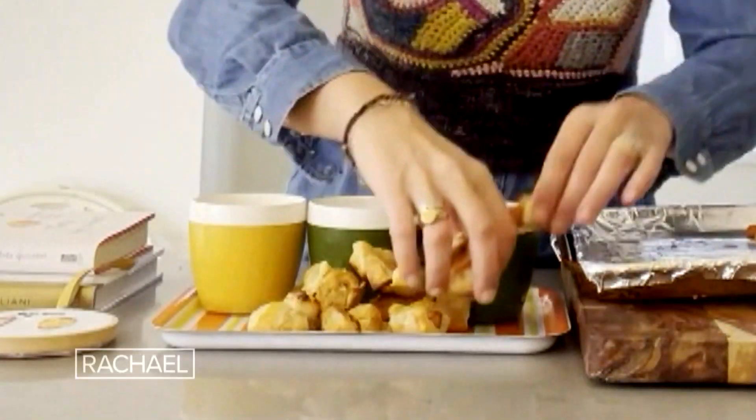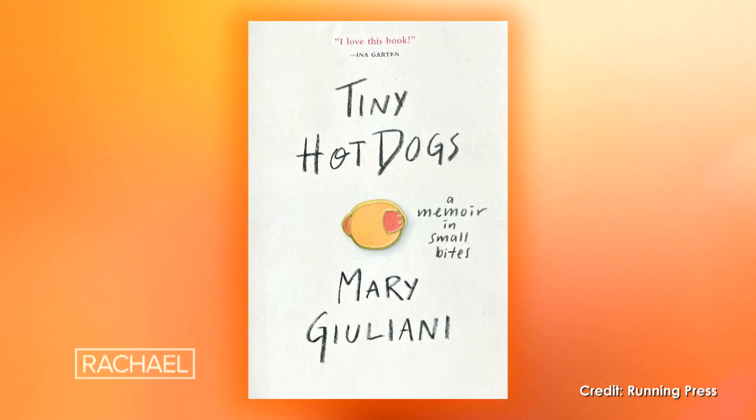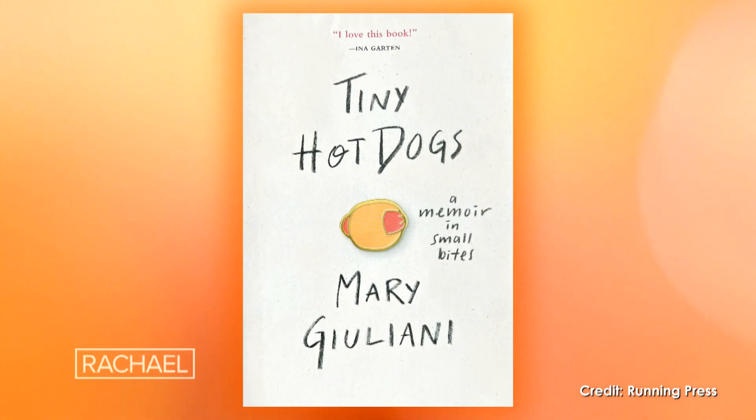Carrots in a Blanket. The number one most requested party food is the pig in a blanket. Everybody loves them! I love them so much. I actually wrote an entire book about them called Tiny Hot Tots.